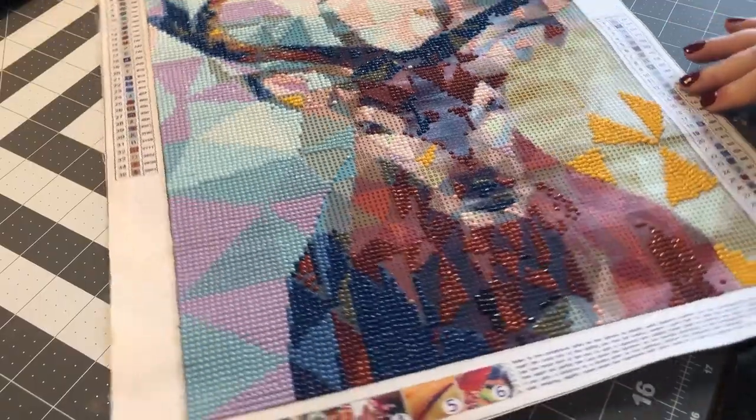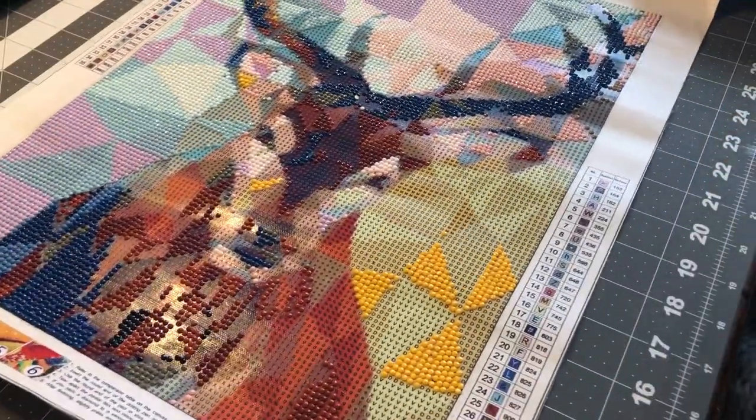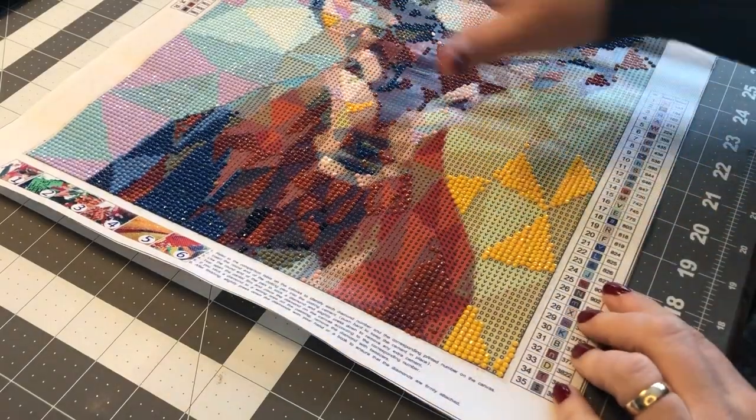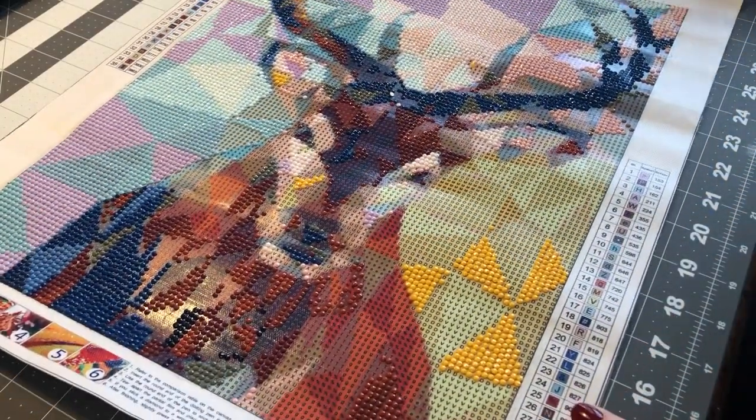All right, I'll go ahead and finish this in sort of close-up, but not as close-up as it was — otherwise you can't see the whole painting as I'm going. Okay, there we go.